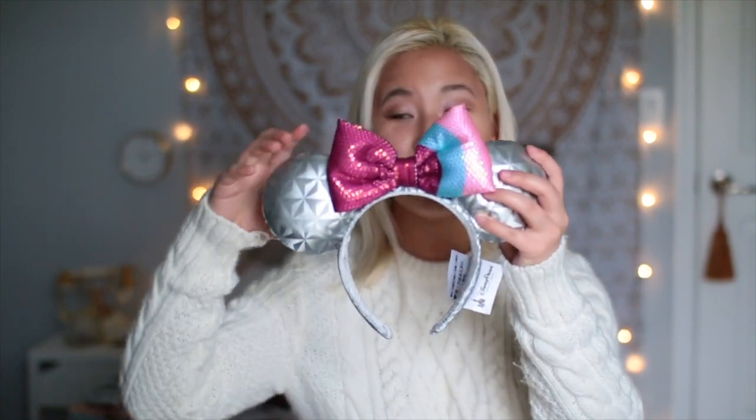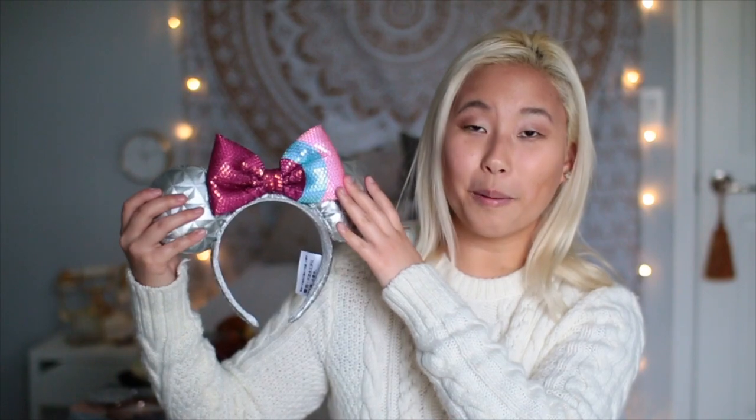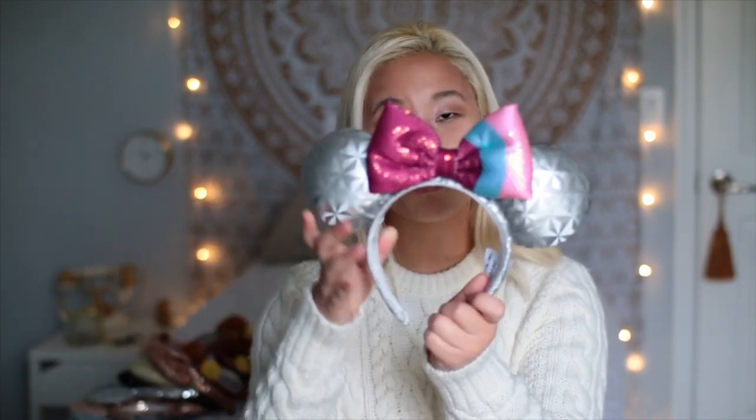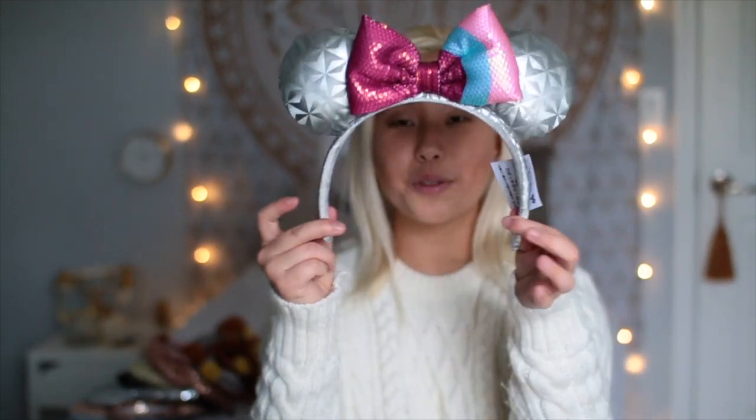These are just so freaking cute — it is the bubblegum wall themed ears. If you guys don't know where the bubblegum wall is, it's at Epcot at the exit of Spaceship Earth. The little ears are shaped like Spaceship Earth and the bow is themed after the bubblegum wall. I just think these were really well done, and I got these for Christmas this year — also the headband is really loose.